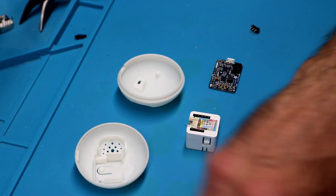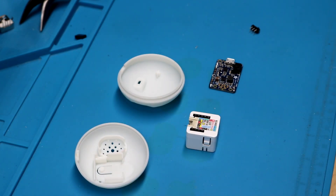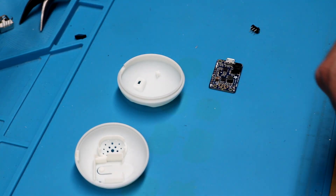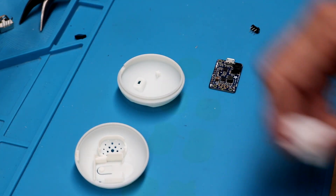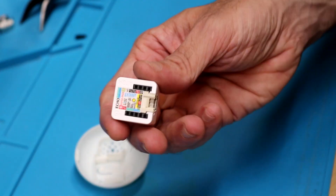Following up the case video, here's an assembly video. I'll warn you ahead of time — I'm not very good at YouTube videos, but I'll do my best.